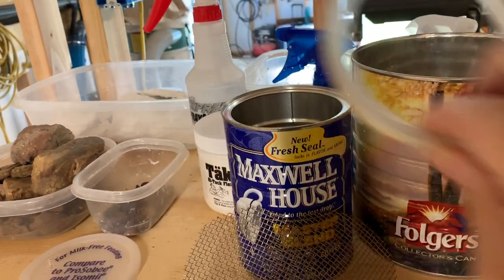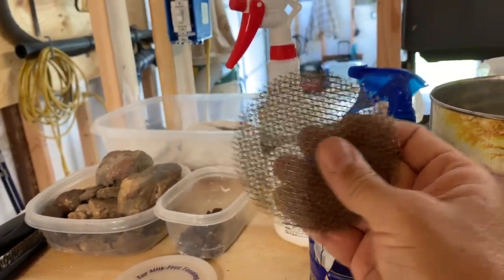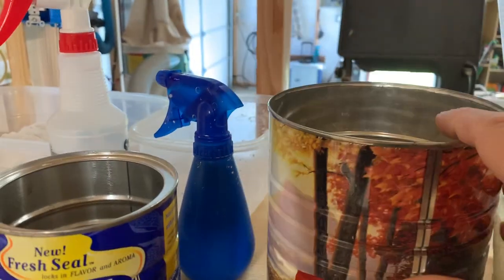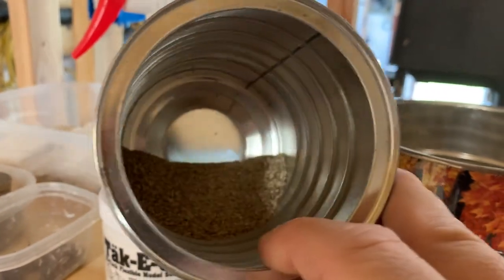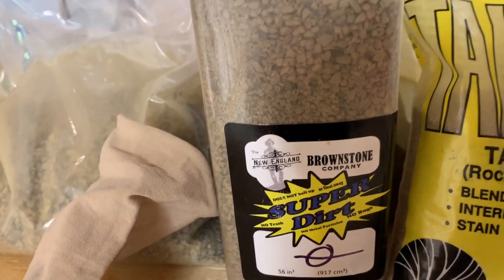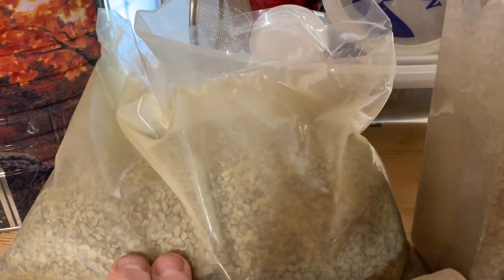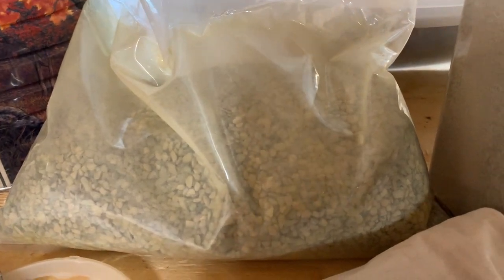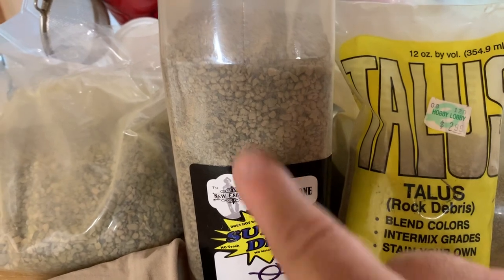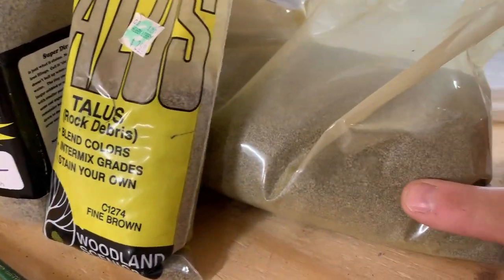I've taken this lid from a coffee can and cut it out, and I've got a couple of different wire meshes that you can use one or two of to screen different sizes. Here is my largest screenings, and then I've got some smaller stuff. I've also got some stuff from New England Brownstone — this is super dirt — and then I've got some talus here, which I haven't even opened yet. I think this is going to work good for a lot of my river stone. And I've also got fine talus, and this New England Brownstone HO ballast.